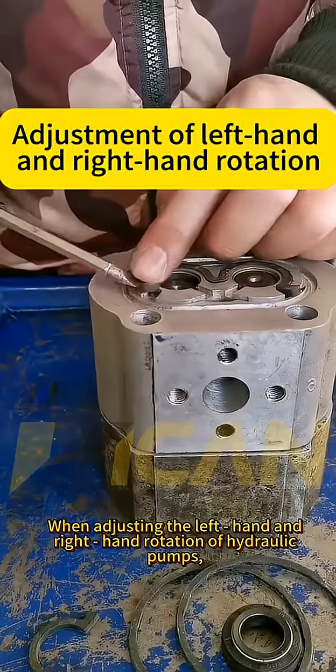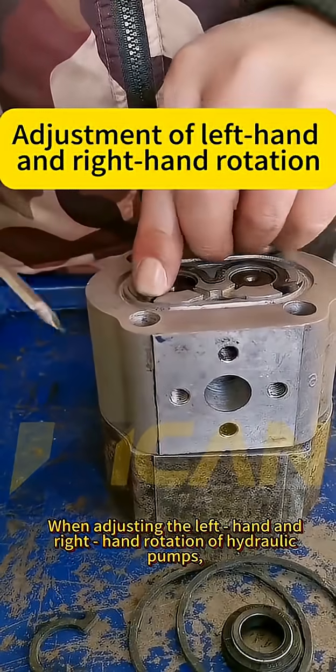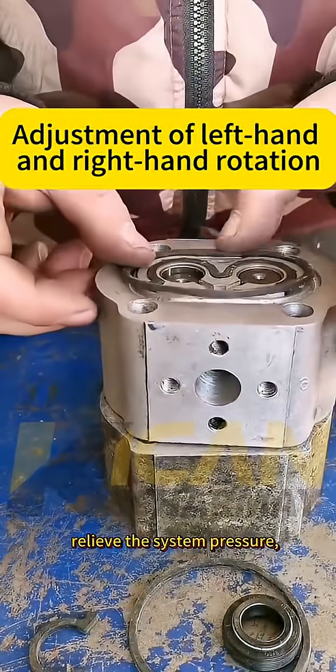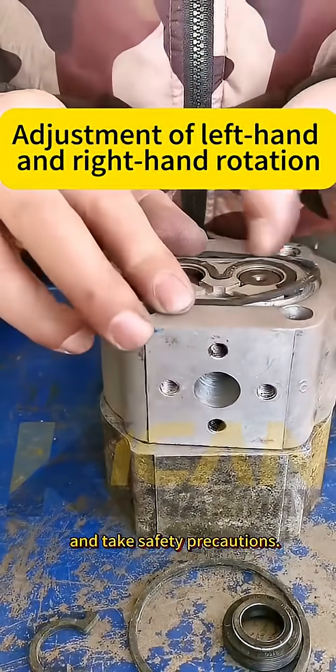When adjusting the left-hand and right-hand rotation of hydraulic pumps, first turn off the power source, relieve the system pressure, and take safety precautions.